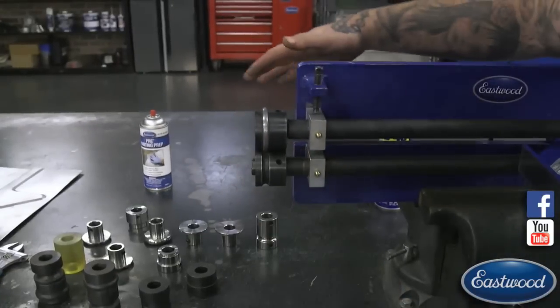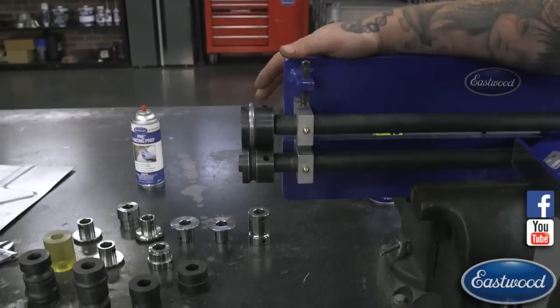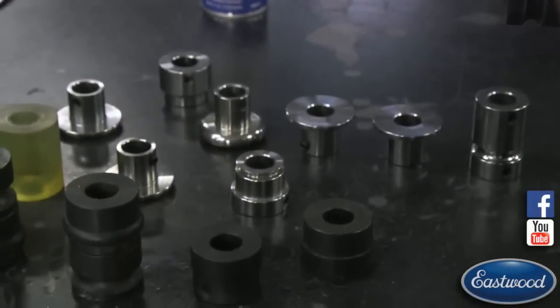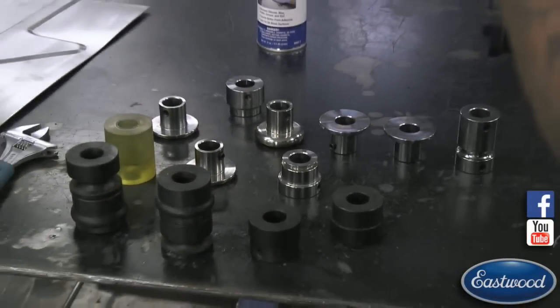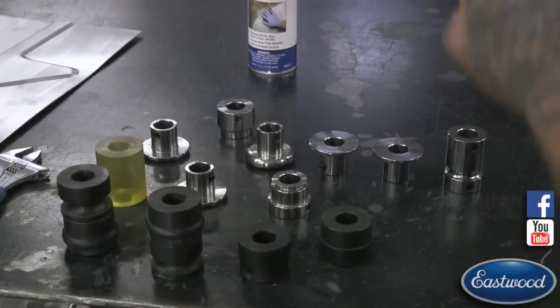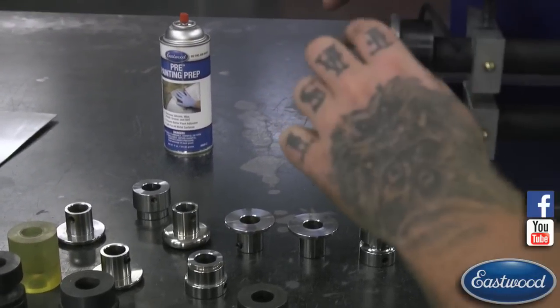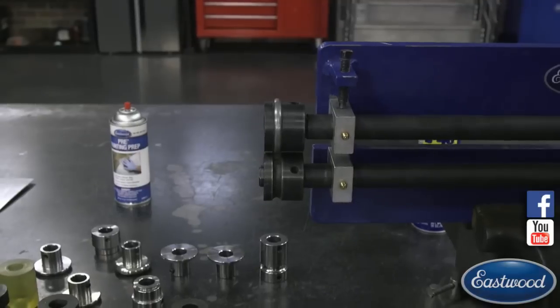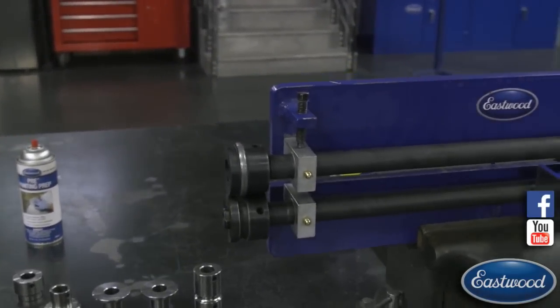Now if you're using some of these other dies, like our forming dies, it's not the same case — you're going to have to eyeball it and make sure it's where you want it to be. But on the bead dies, if you're having that problem with a flat edge on the side, that's what causes it. I have this top die fairly loose so I can easily move it around by hand.